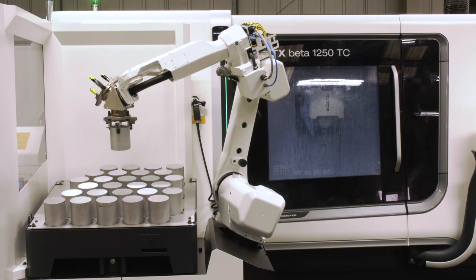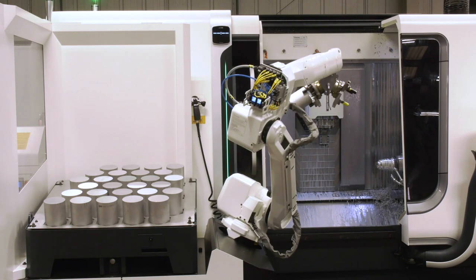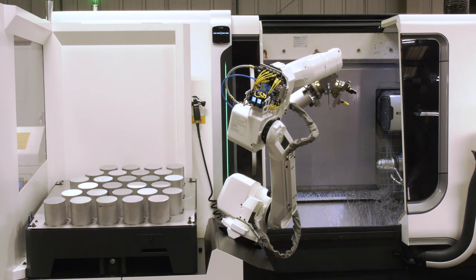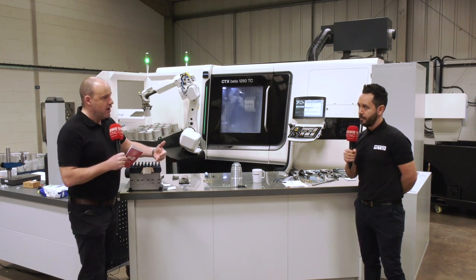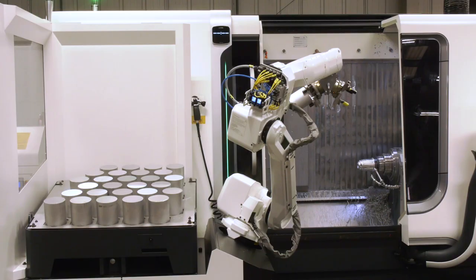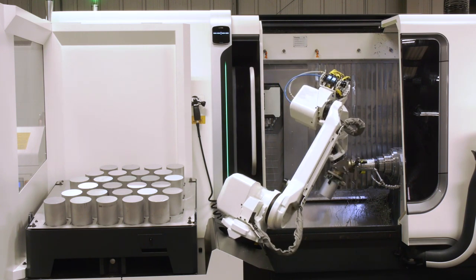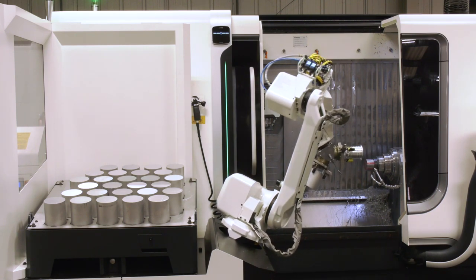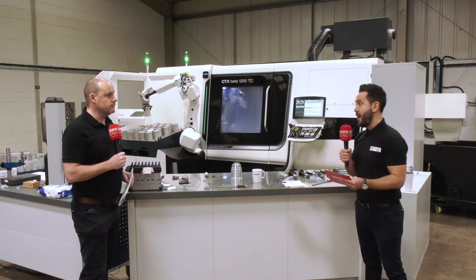How important is it to do a part in one hit, especially for technical parts where the relationships of each feature matter? With six machines, you could have six operators involved in creating a component — six machines that could break down, fail to hold tolerance, or suffer tool breaks. With this machine, Ian can leave it running overnight and come in the morning to a completed set of parts that are accurate, quality components. It's six set-ups, six potential problems, six potential errors, and six additional inspections eliminated.